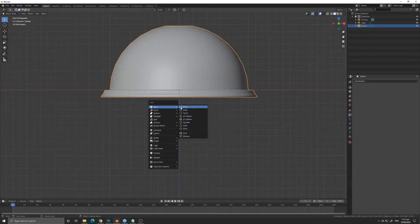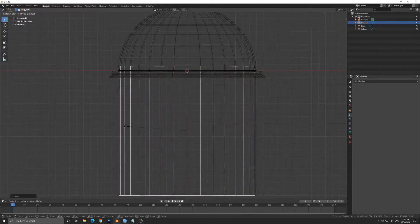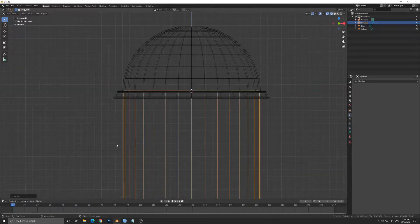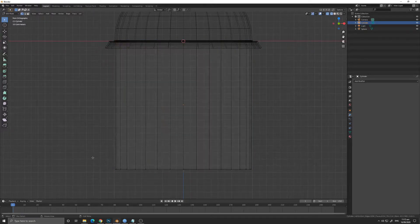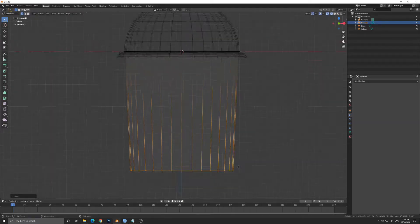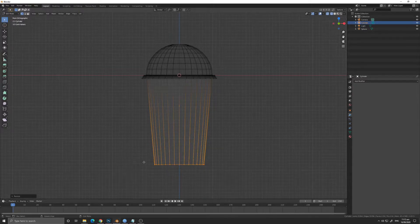Next we will model the body of the cup. Press Shift+A to add a mesh, go to Mesh and add a cylinder. Resize the cylinder to fit the cover of the cup. Highlight the bottom part of the cup while in wireframe mode so you can select the back portion, then press S to scale the cup inwards to give the body a little bit of form.